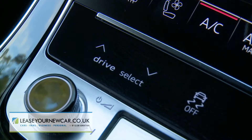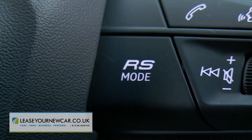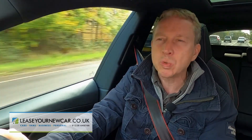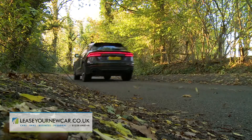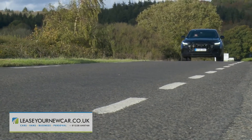There's the usual drive mode system, and your favourite blend of attributes can be stored and summoned by pushing the provided RS button on the steering wheel, which has two settings: RS1, where perhaps you'd store your more laid-back settings, and RS2 for when you want to select a more aggressive demeanour.